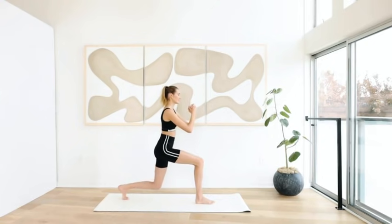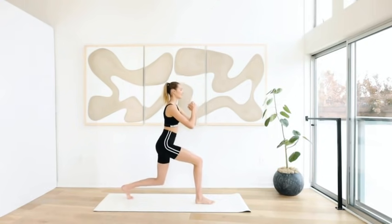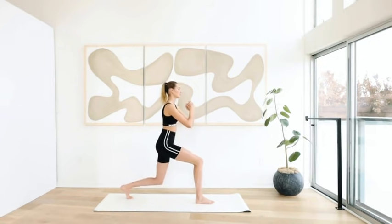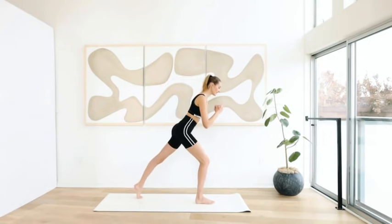Ten little pulses: ten, nine, eight, seven, six, five, four, three, two, and one. Extend the left leg for ten.